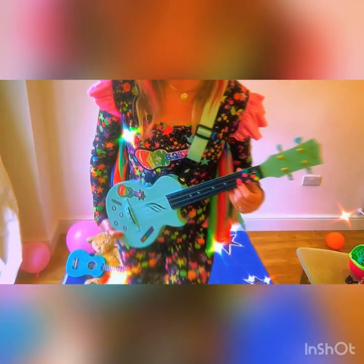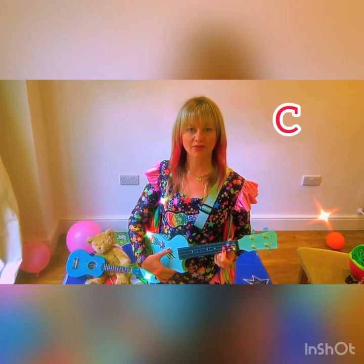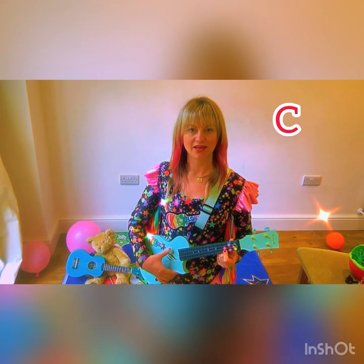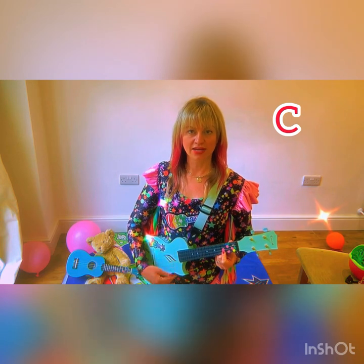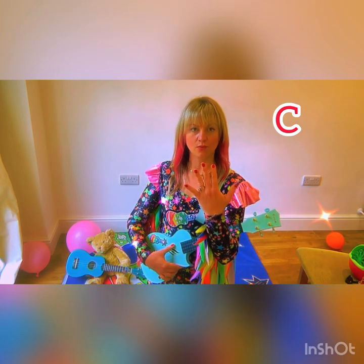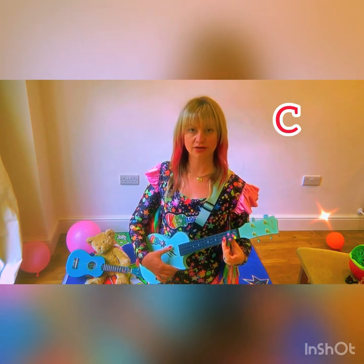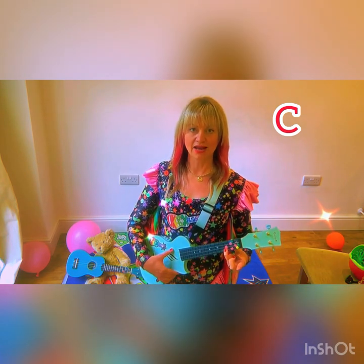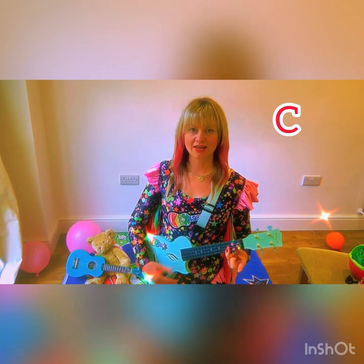Then put a red sticker on the bottom string of your ukulele, like this — which is exactly what the bear did. He took his right hand over the top, held down that red sticker really firmly, and strummed down with his thumb. Then he tried strumming down with his fourth finger, and the ukulele started to sound a little bit better.